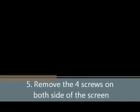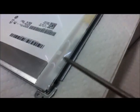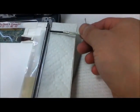Be careful about this cable. On both sides: 2, 3, and 4. And then you can remove it right there.